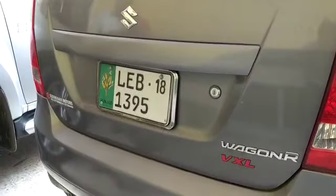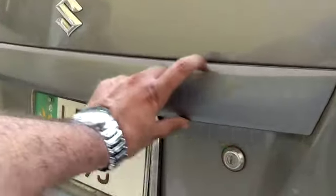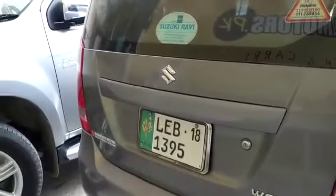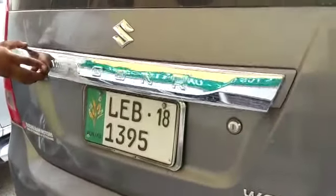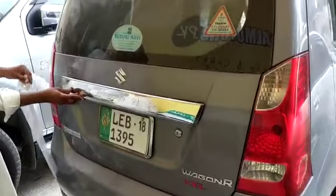As-salamu alaykum, this is Saad from Seaglmurts. In this video, I am showing you the back rear garnish that is in chrome. Let's see how the before and after results are showing you. This was the first one, now the chrome garnish will look more beautiful.